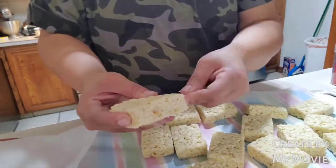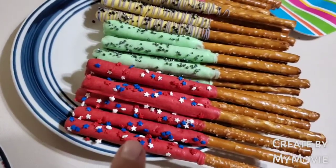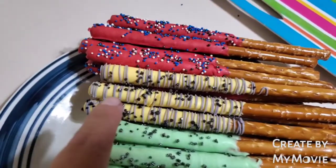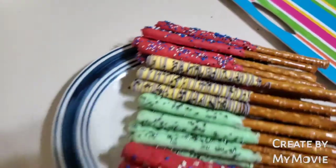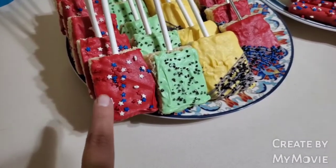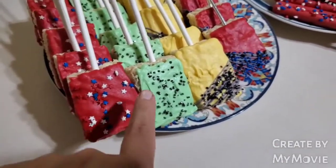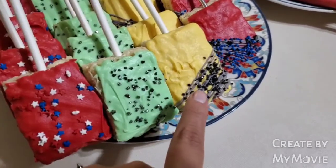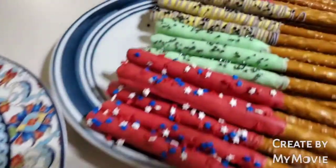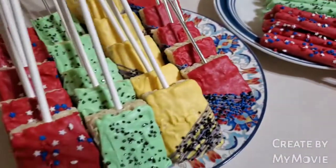I finished the pretzels. These are Captain America, this is for the Hulk, that's supposed to be for Batman, and that's supposed to be for Spider-Man. And then these are the Rice Krispies — these are for Captain America, Hulk, Batman, and Spider-Man. I tried. It was kind of hard to get the green a little bit darker. I really had a hard time trying to make this color black — it looks gray or purple — but I put some black sprinkles on it and I feel like they turned out okay.